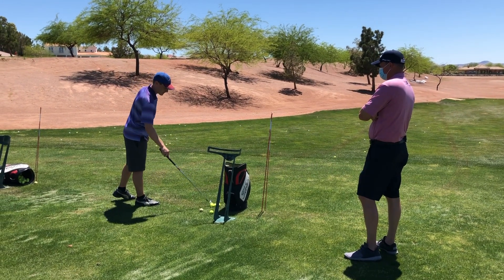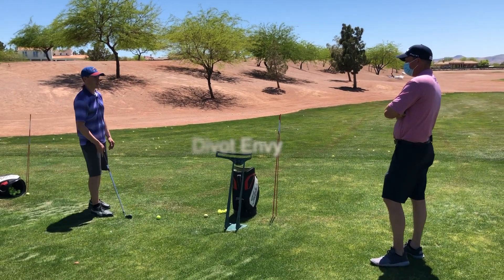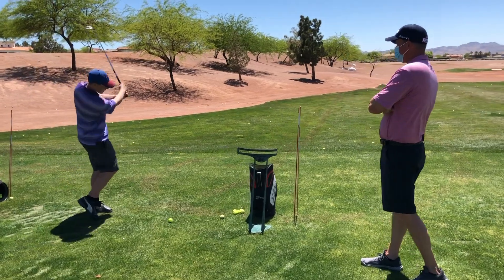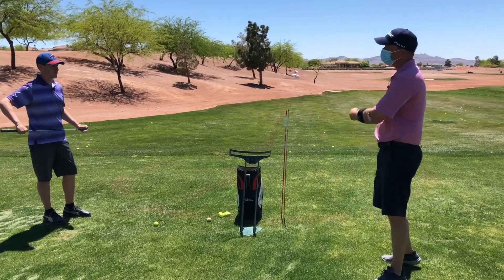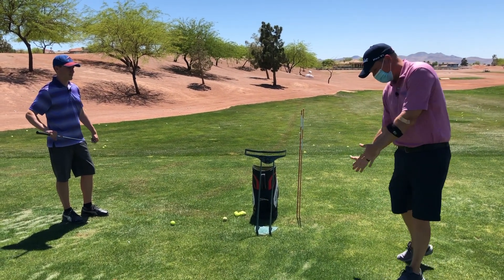The pros always take these massive divots. Whenever I take a divot of any size it's like a total fat shot. A lot of pros are much more on top of the ball — they put a lot of speed into the club and they're much steeper.